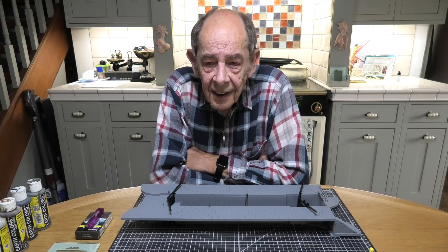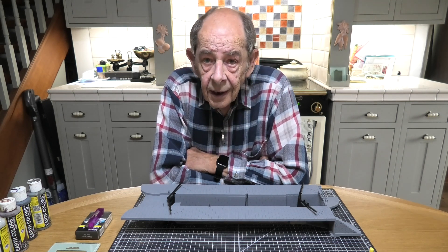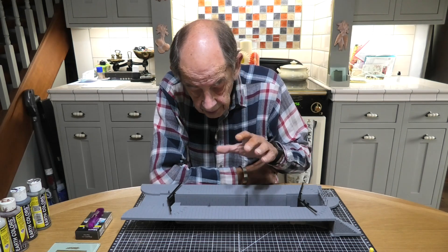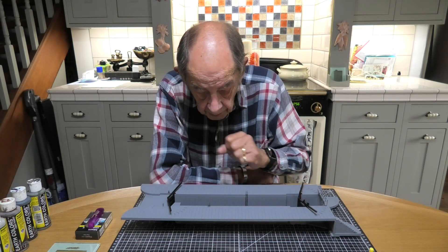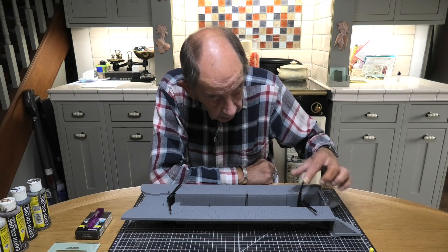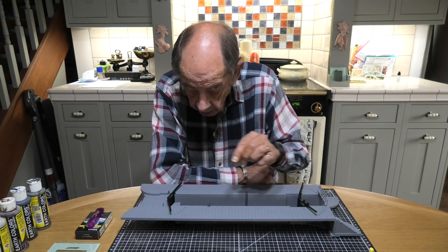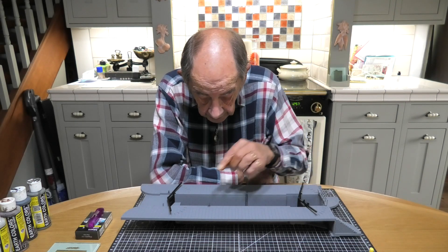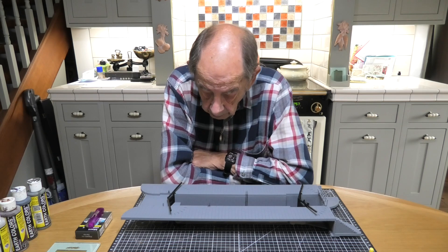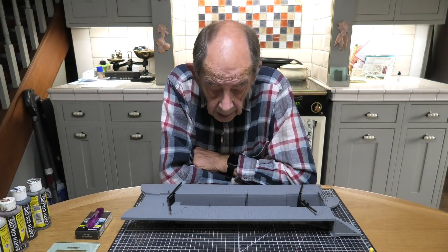Hello everyone and welcome back to Lakeside. You'll be pleased to know that the build of the block is now complete — I haven't got any components left over, which is a good sign. It's not all fixed down yet because I want to leave certain things separate so I can take them off. The bridge is not glued down, the hinges for the lock gates are not glued, the ladders aren't glued, so I can paint those individually and get behind each component to paint them. Once they're all done I can then assemble it. So the next stage is to paint it all up.